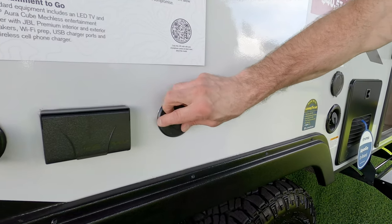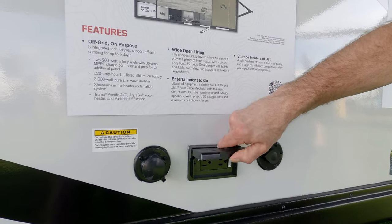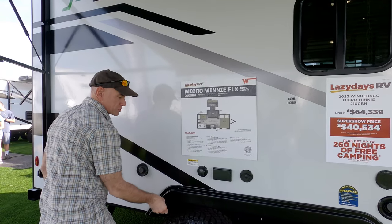There's provision to mount an exterior entertainment center — there's a cable port and some power, and just up here there's a backer location so you could mount something to that and it wouldn't pull out of the wall.